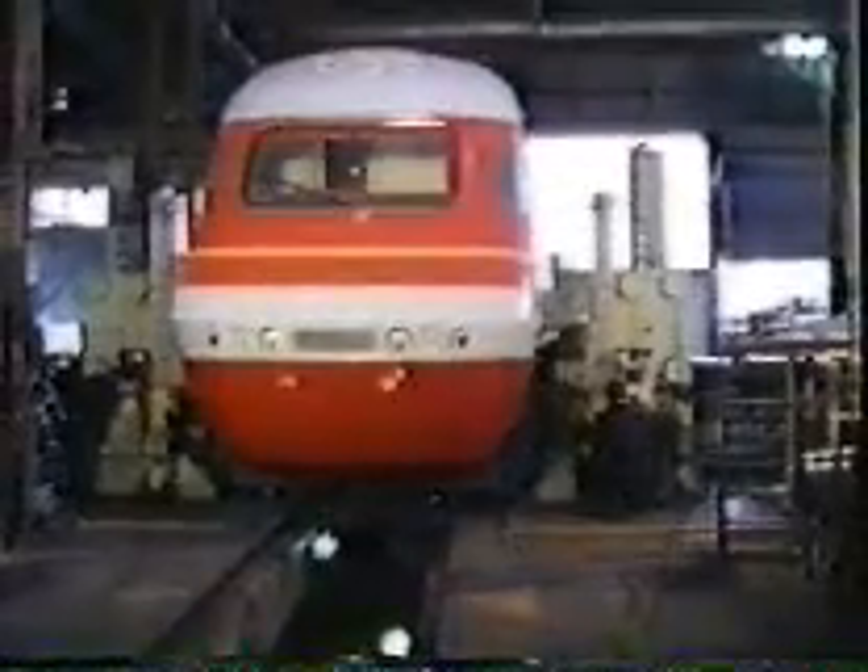The power car bogeys are of the fabricated type, using steel coil springs in conjunction with Alston links. At 72 tonnes mass, the XPT power cars are among the lightest 1,500 kilowatt — or 2,000 horsepower — diesel-electric locomotives in the world. By contrast, existing locomotives of the same power in New South Wales weigh in at 121 tonnes. These are the first purpose-built passenger locomotives constructed for the New South Wales rail system since the days of steam.